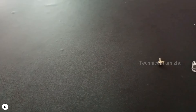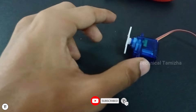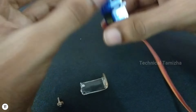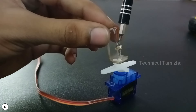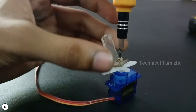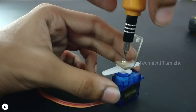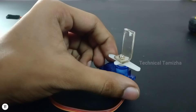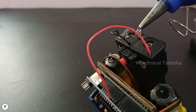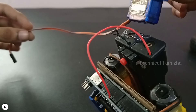Now we have a servo motor, an acrylic sheet, and a small bolt. We can place the acrylic sheet on the servo motor. We can follow this method to mount it. We can place the servo motor on the battery holder. If you want, you can place the servo motor straight.